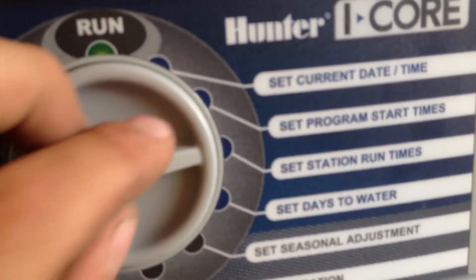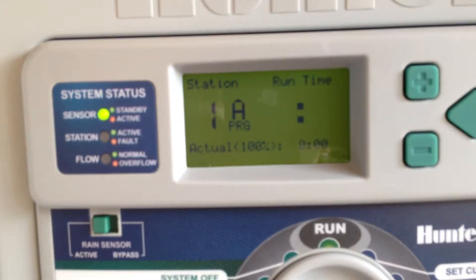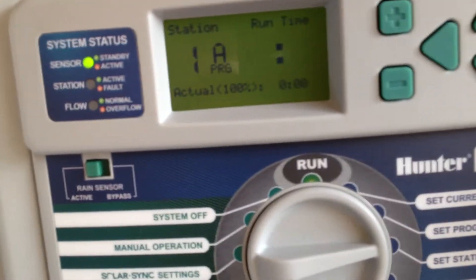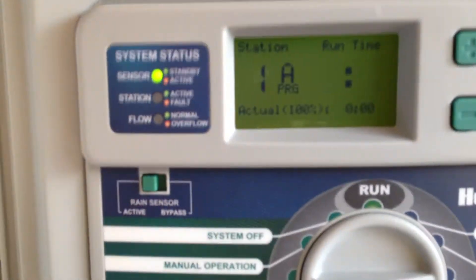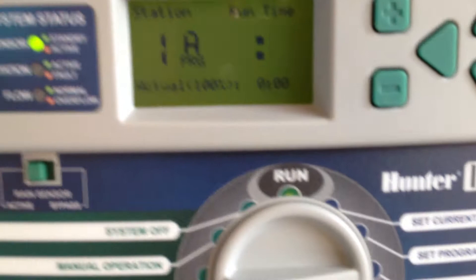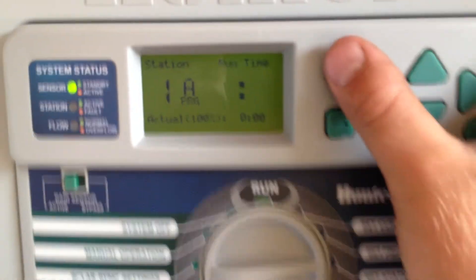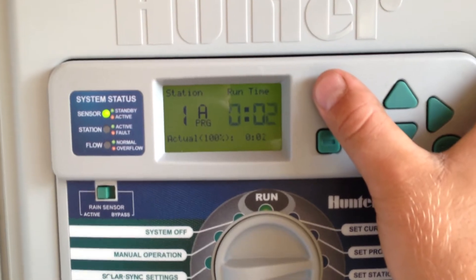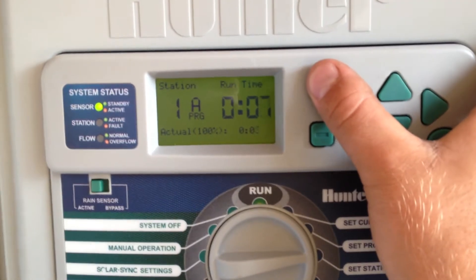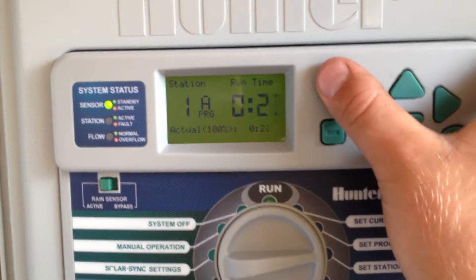Next on the dial is set station run times. Depending on how many stations you have, you'll just be able to set the run times with the plus, minus, and arrow keys. I'm going to set 30 minutes for a standard rotor zone.